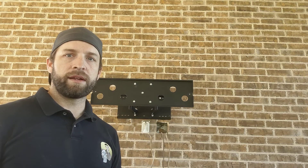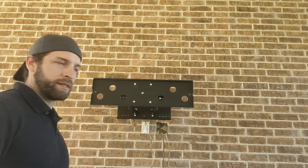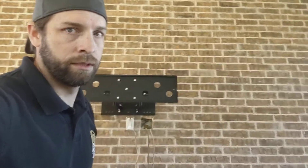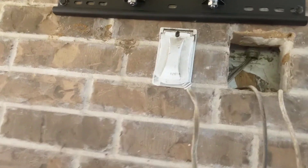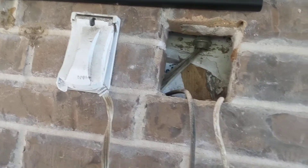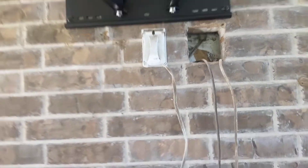In this case I'm out here on a patio — I'll actually come show you. Here is our wall behind, you can see. There's OSB. So there's a wall behind every brick wall, right? We know that.